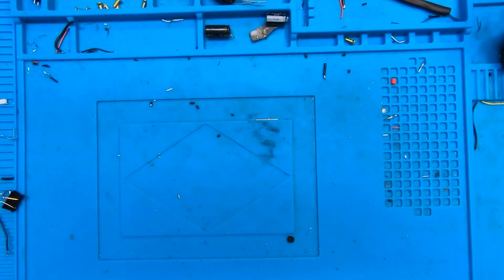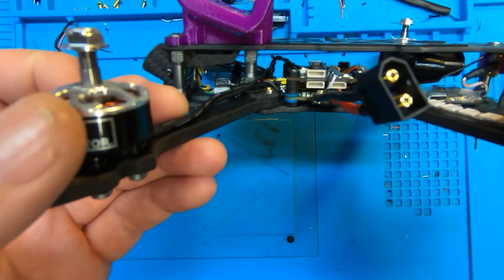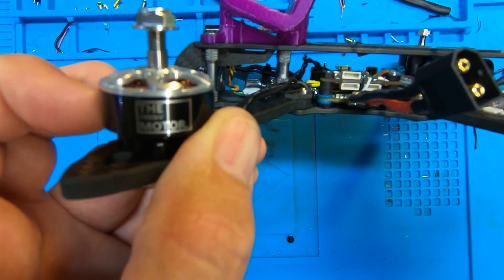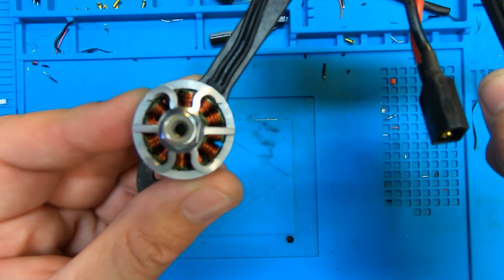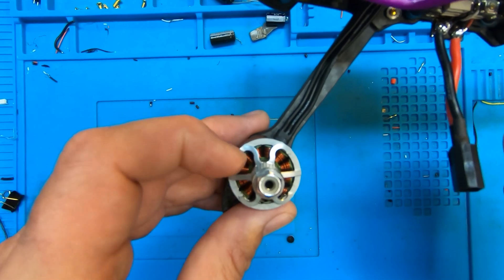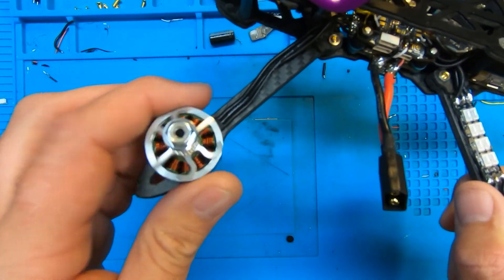Hi folks, I'm going to start off this video with a bit of an apology. I spend a lot of money at UK shops and one of my favorites is Unmantec. They've been pretty good to me over the years in terms of service. Some months ago they released their first motor, called basically the FPV, which is their in-house brand.